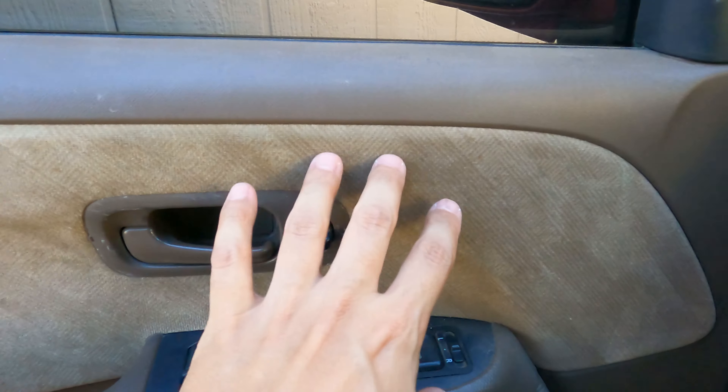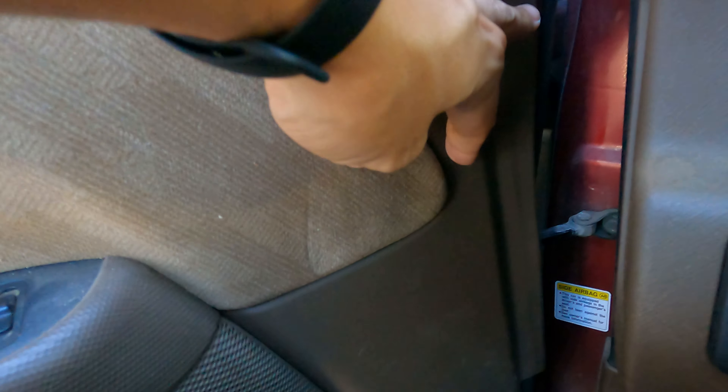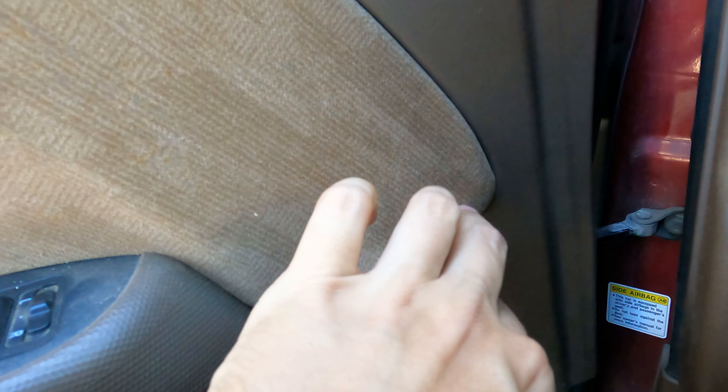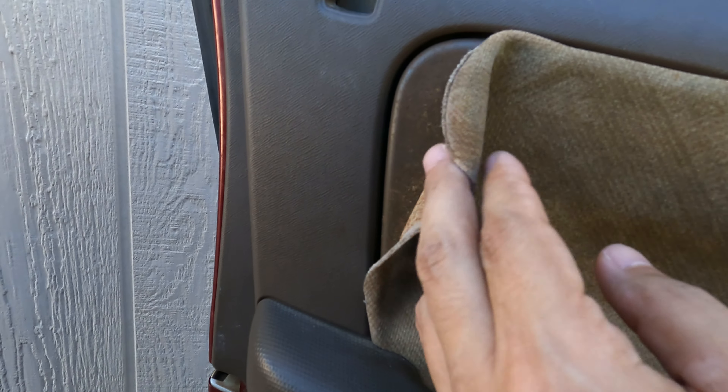Here's the driver side panel — doesn't look too bad, but it is peeling up in certain spots. Right here there's a little bit of peel, you could tuck it back in but it's just going to get worse down the road. Over here it is pretty bad — you can see the glue that failed in there. This original super old glue is in there, and down here it is just coming off completely. Yeah, look at that — that is pretty bad.